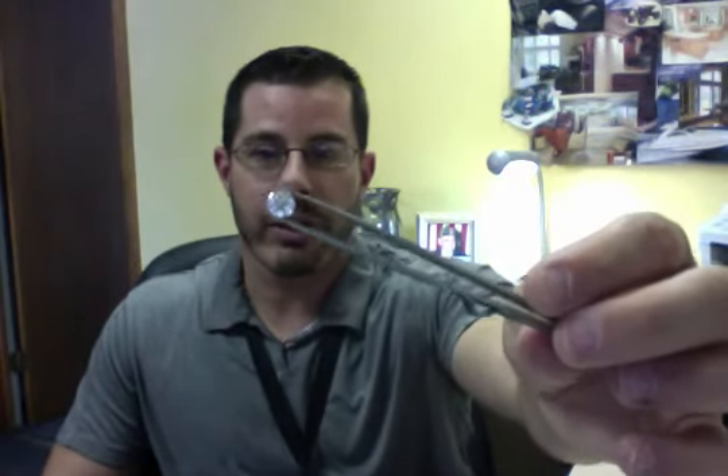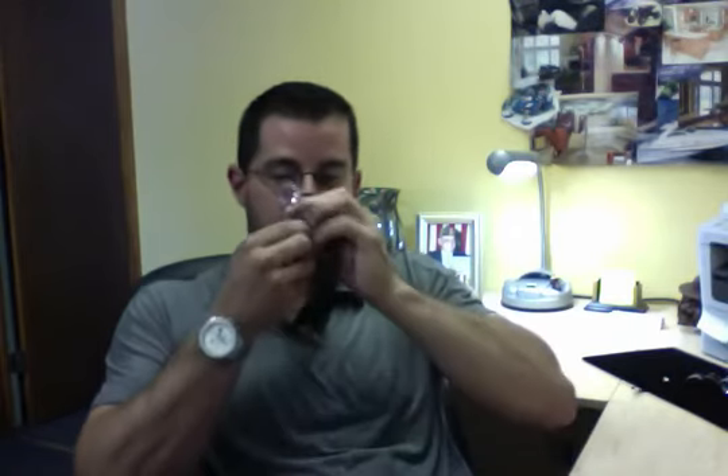Now we need to figure out what cut it is. Obviously, from looking at it, that's a round diamond. So we know that that is a round cut. We've determined two things now: the cut, which is round, and the carat, which is 1.5 carats — 1.50 carat weight.